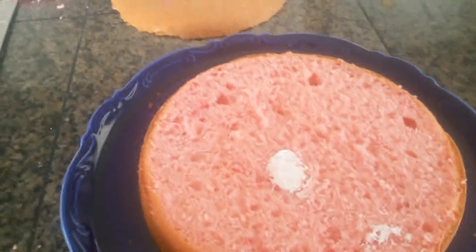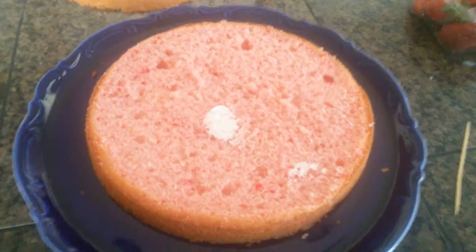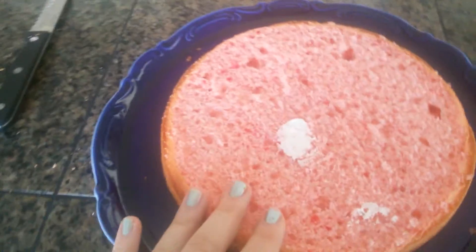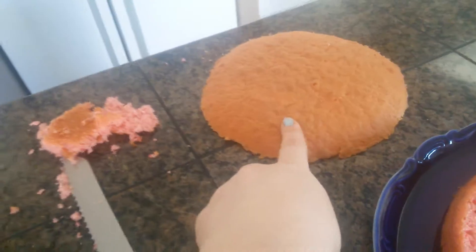So I baked a strawberry cake. I got the mix already because I was just way too lazy to make it myself, and I made two. This is going to be the bottom and this is going to be the top, and I'm probably just going to put that onto there so I have a bigger cake — and I hate wasting cake.